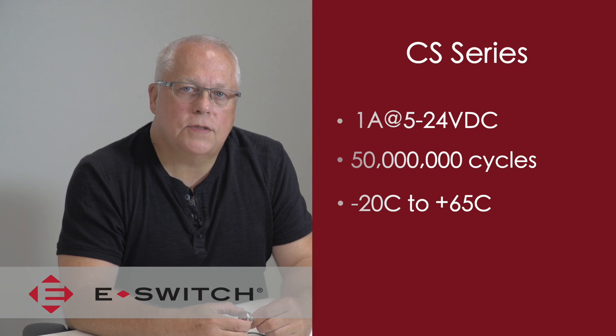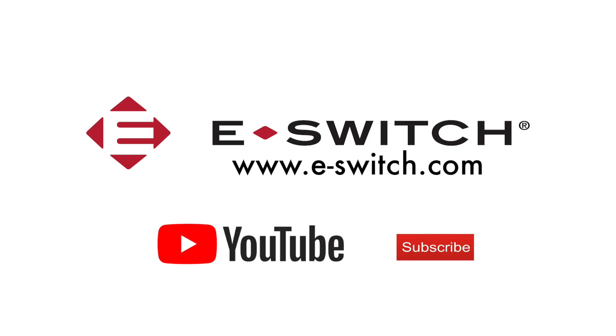For more information on the CS series or any of our other eSwitch products, please visit our website at e-switch.com. Thanks so much for watching and make sure you subscribe to our YouTube channel. Give us a thumbs up and make sure to share all of our videos with your coworkers. And we'll see you next time.